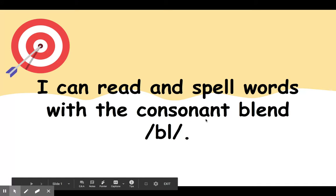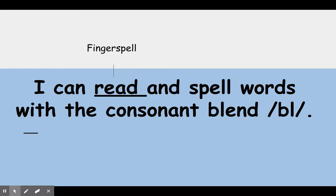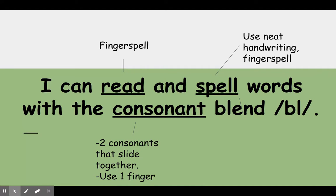Hi boys and girls, here is another ESP lesson. I think you know our target by now, so I am certain that you can help me read. I can read and spell words with the consonant blend BL. When we read, we fingerspell. When we spell, we also fingerspell, and we use neat handwriting. A consonant blend is two consonants that slide together. You use one finger, and our blend today is BL that says 'bl.'